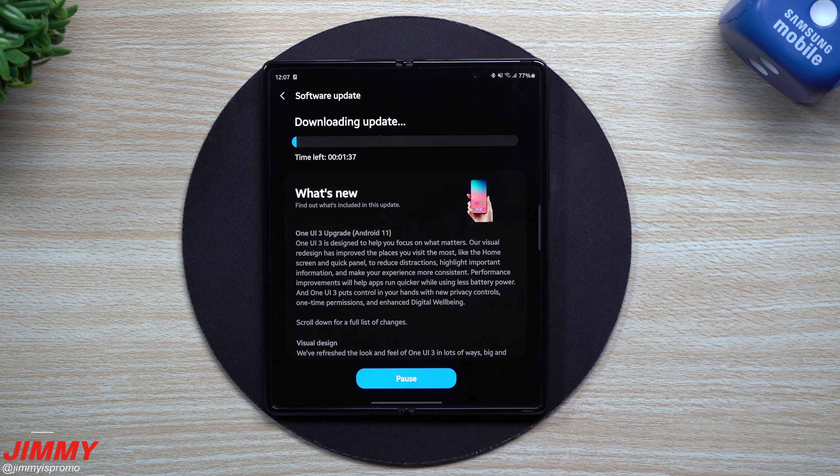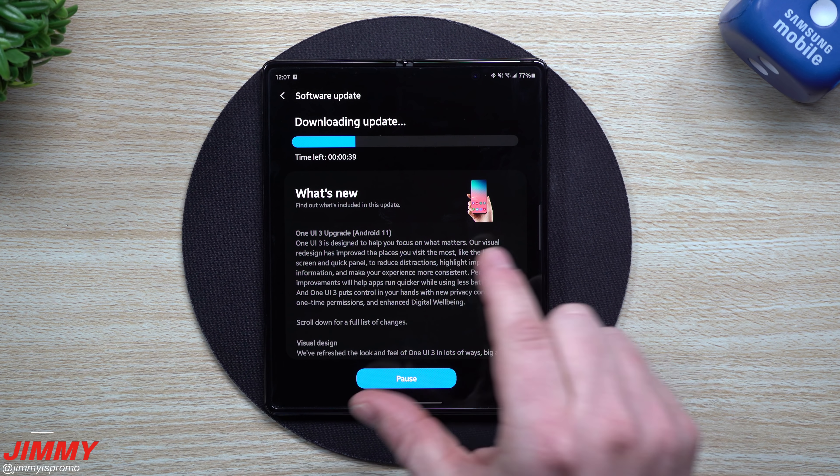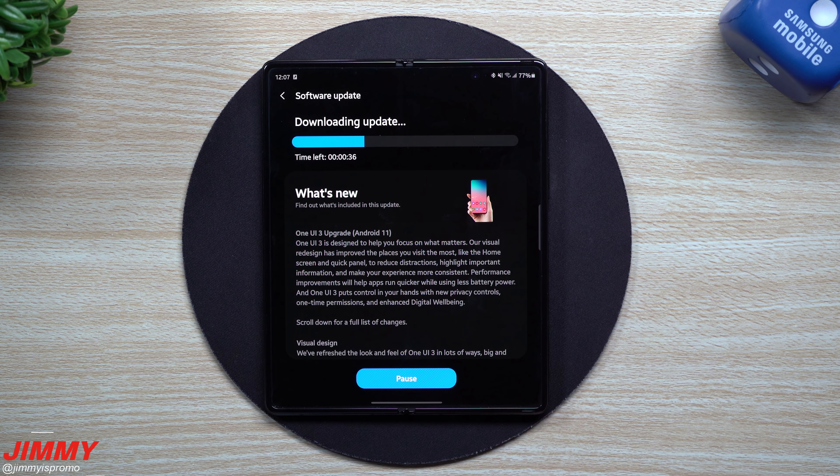We're going to download this one. It's going to take about a minute and a half to download, but the installation will take a little bit longer — probably a good 10 minutes. So we'll pause here for a quick second and come back to see how it looks on a folding device.